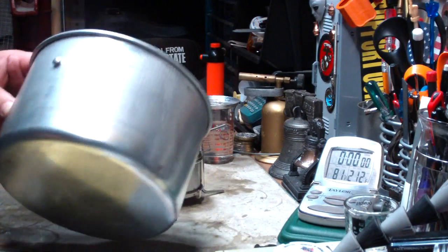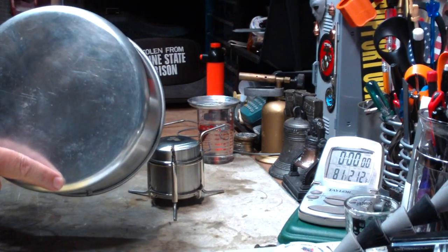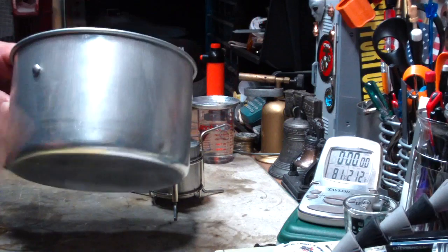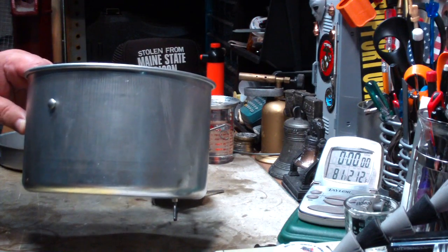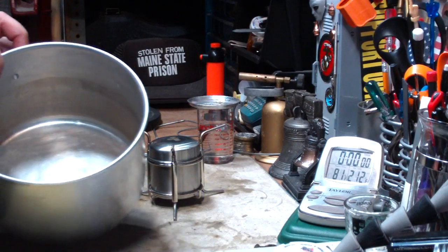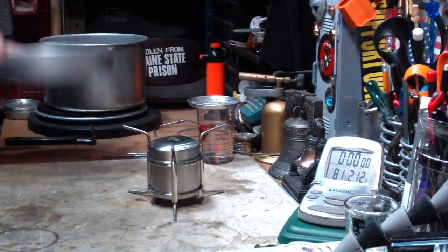It's an aluminum pot, 7 and 5/8 inches in diameter — that's about 19.3 centimeters — and 4.78 inches tall, or 12.3 centimeters. I'll put the 64 ounces of water in here and we'll do a test.